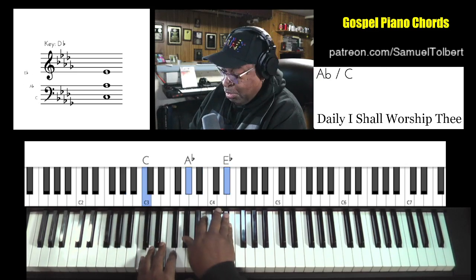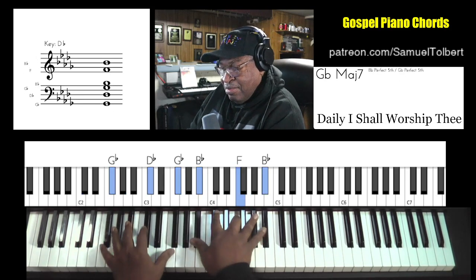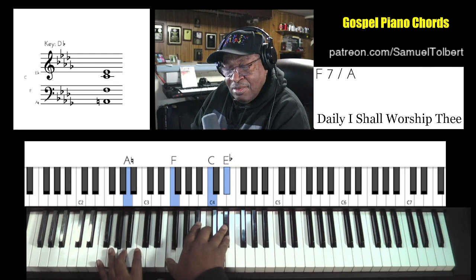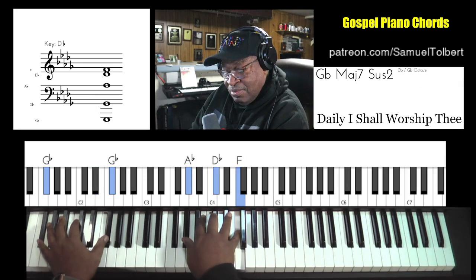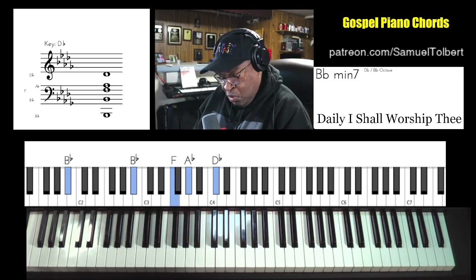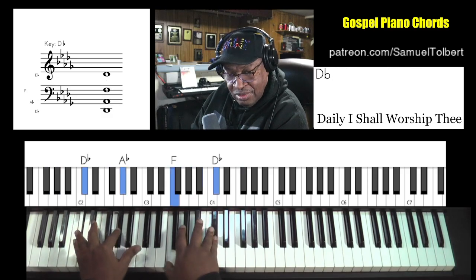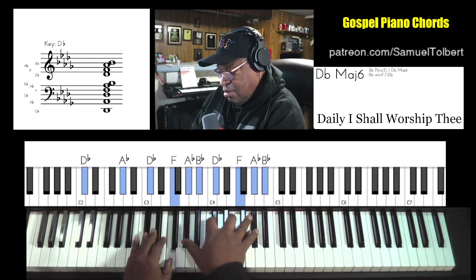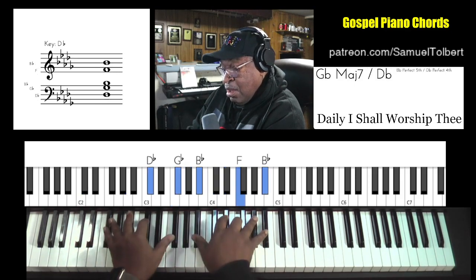We'll give you this chord — it could be here, or we'll give you a different one. Walk this bass up. It's just like a different turnaround. One more time — block chords.